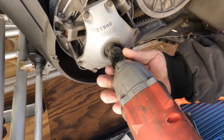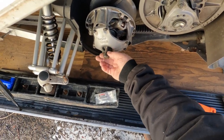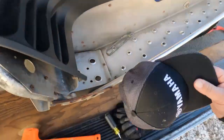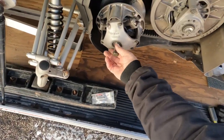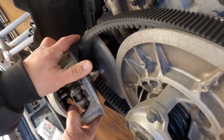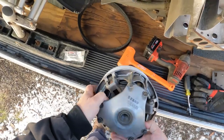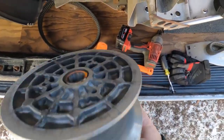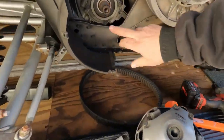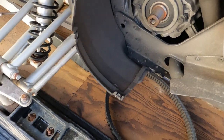Clutch pops out — beautiful. Pull the puller out. Got that loose — pull the belt off, the belt underneath there. Listen, that's what was rattling. You can hear that. Looks like my seal's good, no oil seepage out of the crank. Good deal. Everything looks good there.